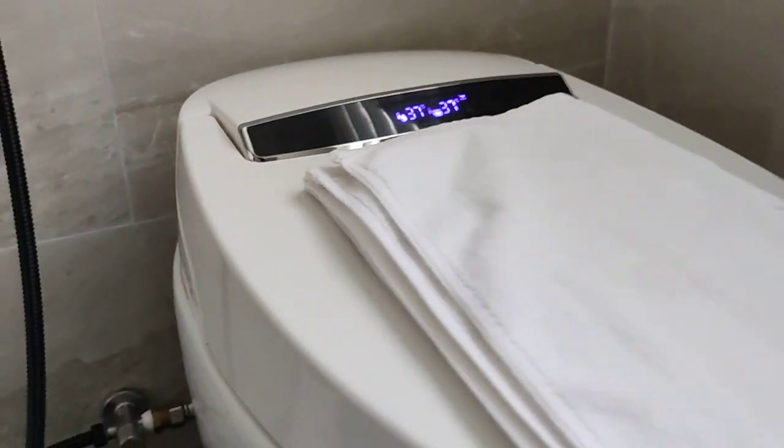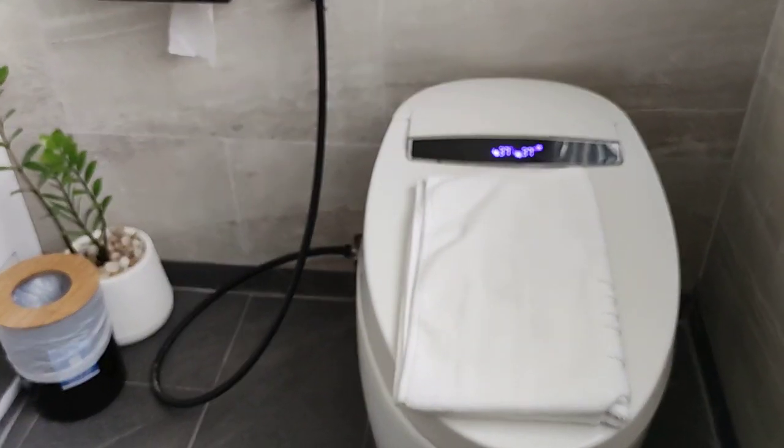The toilet also has a foot sensor. If you take your foot or your arm near it, it should flush automatically. Also, when you are finished and step away, it should flush automatically.